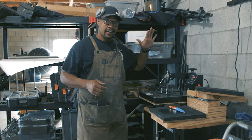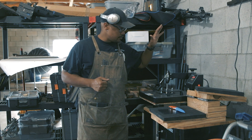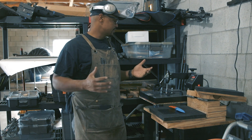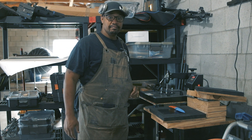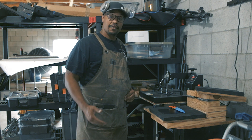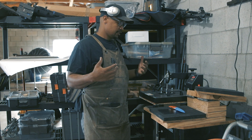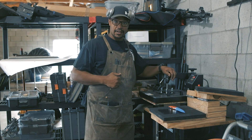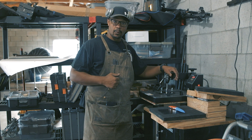All right, so we're over here at the Kydex press — I've got this thing set to... I said Kydex press, but this is actually a t-shirt press if you're curious. It's one of these cheap Amazon joints, a couple hundred bucks. I've never actually made a t-shirt on it, but it's great for Kydex. I've got it set to 315 degrees and I've got a 60-second work timer on it.